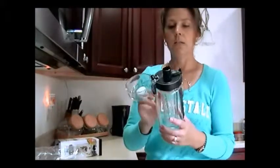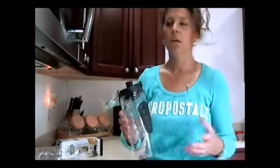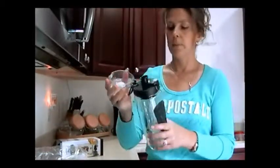I really liked that it didn't leak. It's pretty sturdy — it could bounce around. I bumped it, it fell a few times, and I had no problems with it.